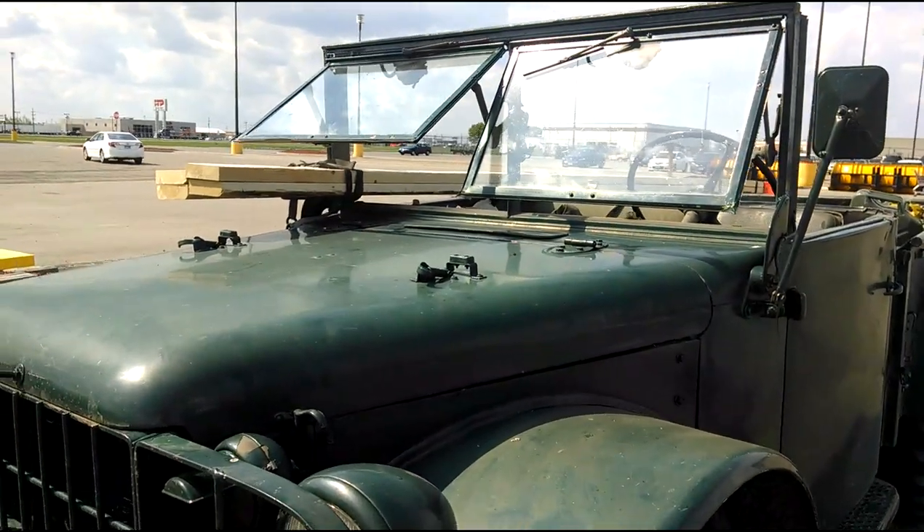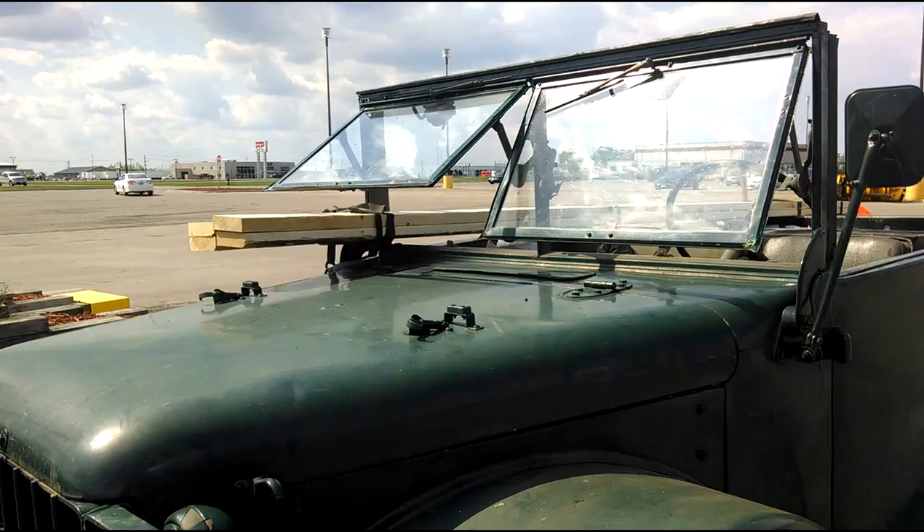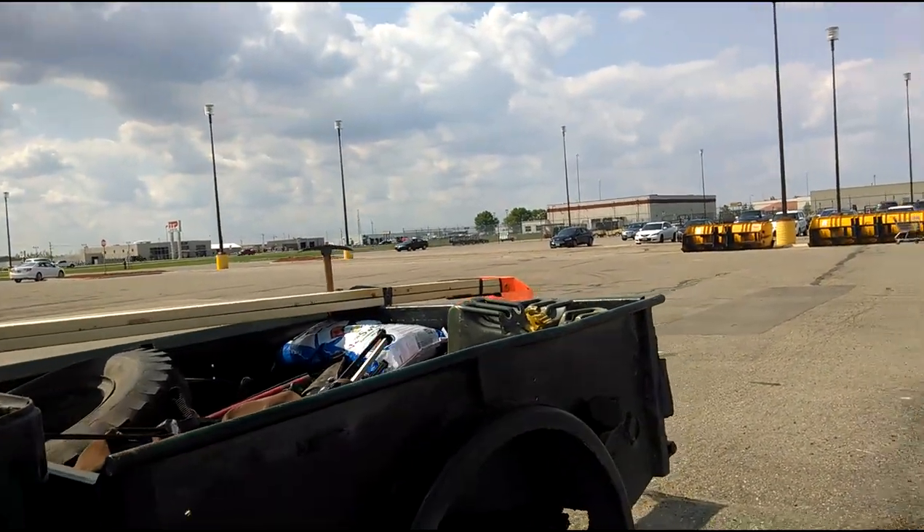I needed some fairly long 2x6s and that's always a problem hauling them. That's the great advantage to the truck — I flip out that windshield and I don't end up with so much hanging out the back.